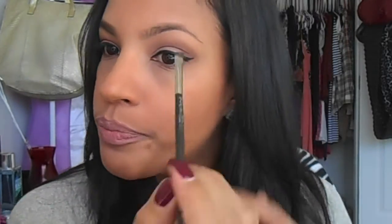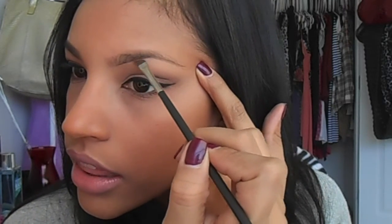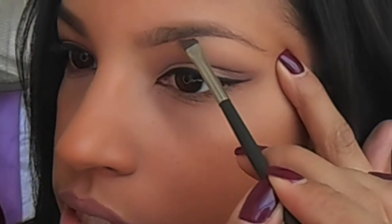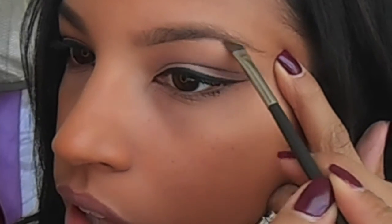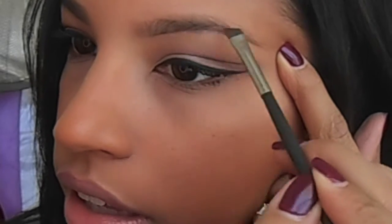The first step is dipping my brush into the eyeshadow and lining the shape I want under my eyebrows. If I want it a little fuller, I come down a bit underneath and go under the entire brow like that.